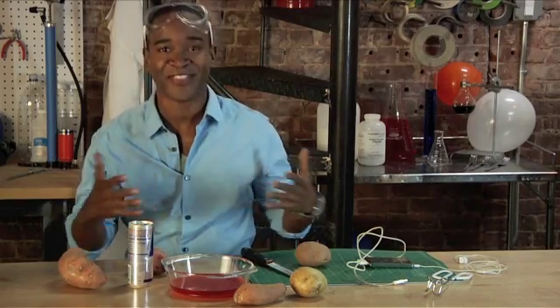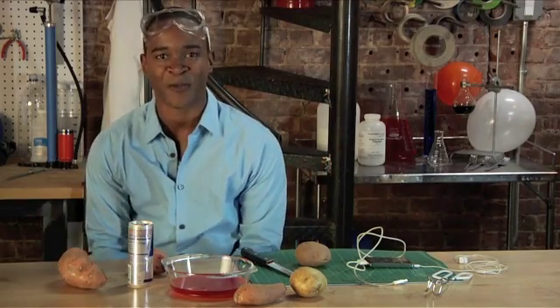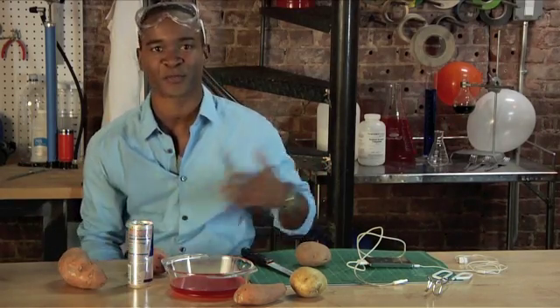Hey, how you doing? I'm Jeremy, and this is science. I'm going to show you an experiment, and you have to figure out whether it's real, or am I just faking you out using my supreme science abilities.